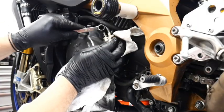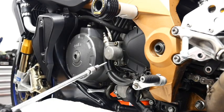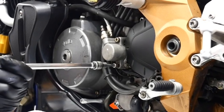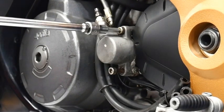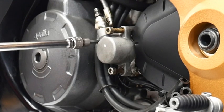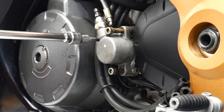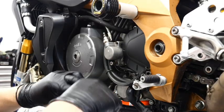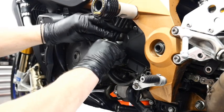Moving swiftly on — we are going to loosen off the banjo bolt. The banjo bolt is the part that actually connects the clutch line to the actual slave cylinder itself. Now we've got everything loosened off at the top, we're going to disconnect the slave cylinder from the engine itself. It uses M6 by 1 bolts with an M5 Allen key. You should be able to just wind them out no problem. Wind them out sequentially so it all comes out straight in one hit — shouldn't be too difficult.